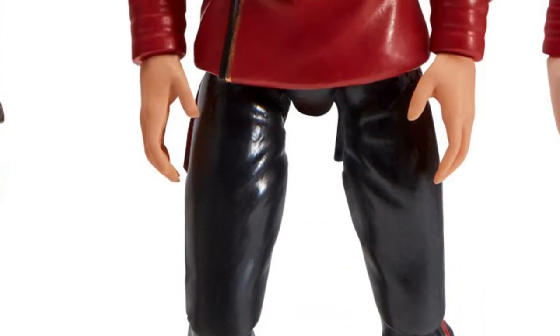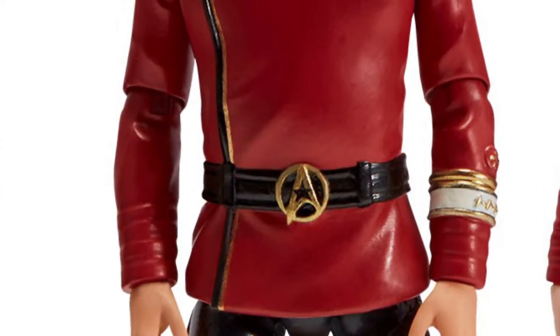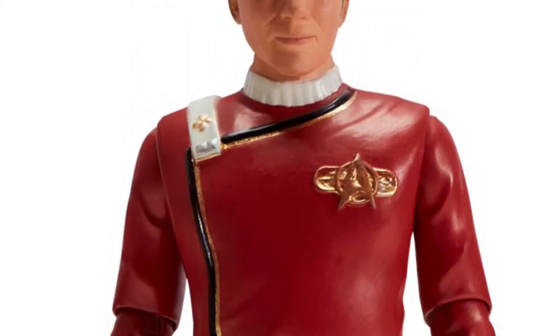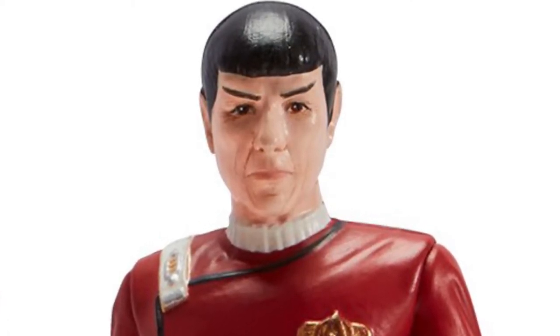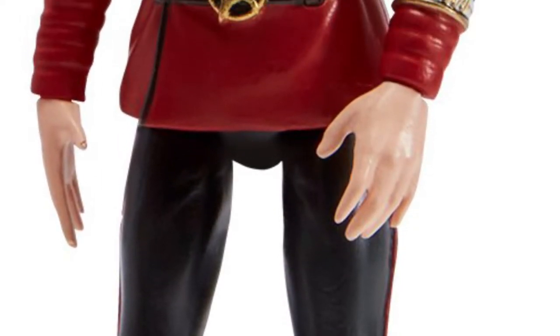He's got on his movie uniform, which is pretty cool. Look at the details and the belt — it's got the Star Trek sign there. I've always been a big fan of Star Trek, and this is the original one. This is the one you liked with none other than Spock. They also have Spock, so they have three figures from this movie, and Spock looks pretty cool.